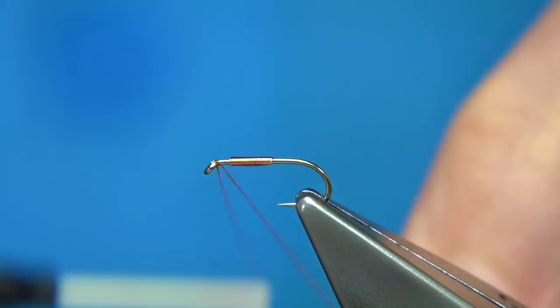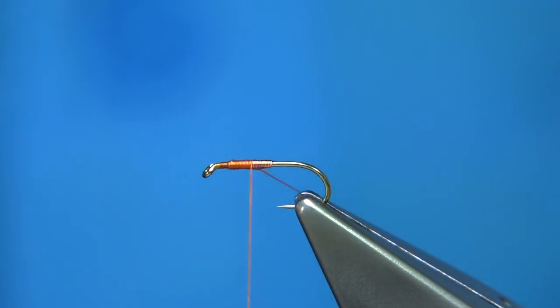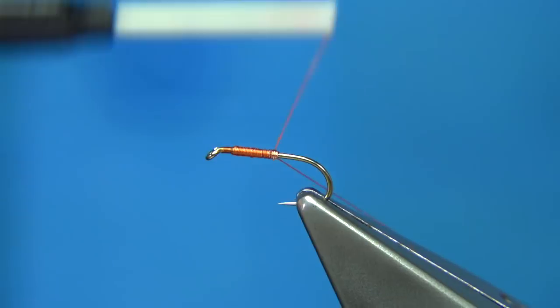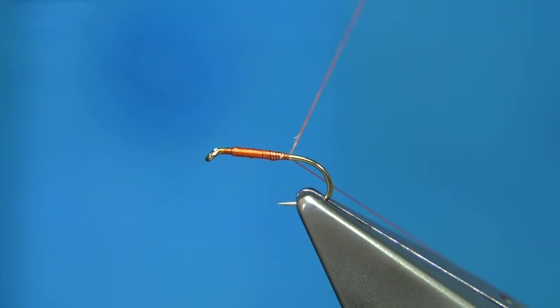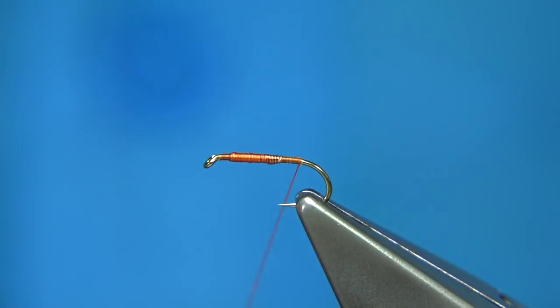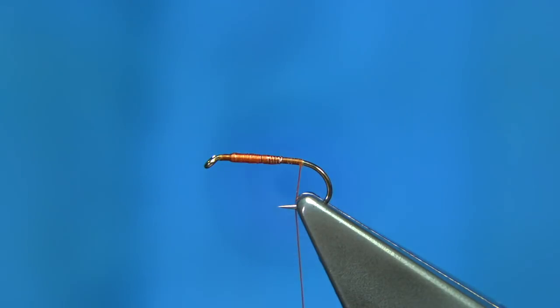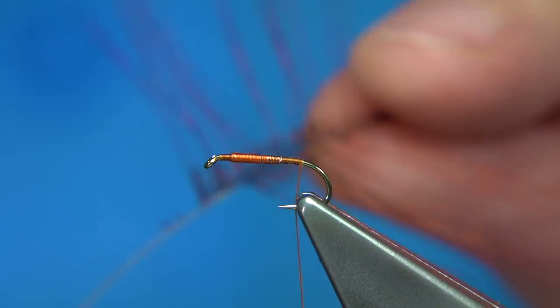Now we're back to our thread. I'm going to start at the eye, then come up controlling the turns with the waste piece. I'm going to wind down until just before we go around the bend, then remove the waste piece — that will make it secure. Tail fibres could be anything: cock-hane fibres, actual brown, or similar.